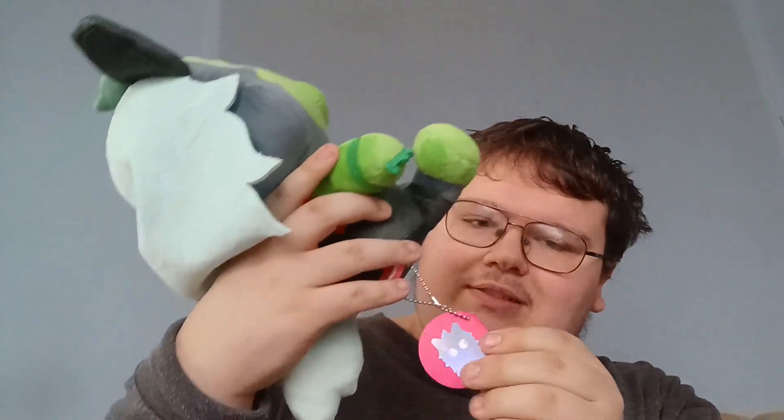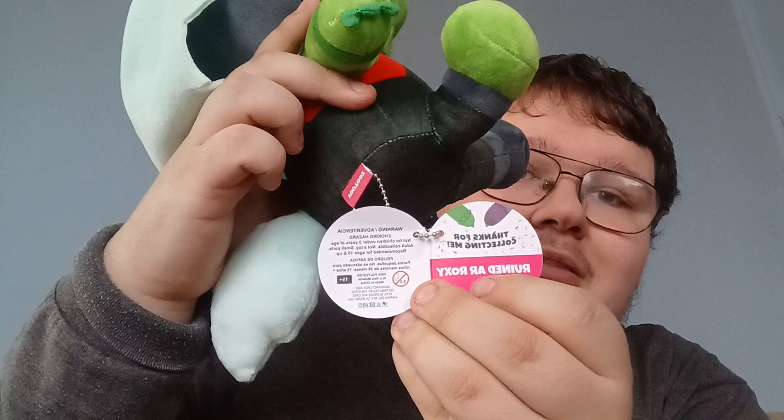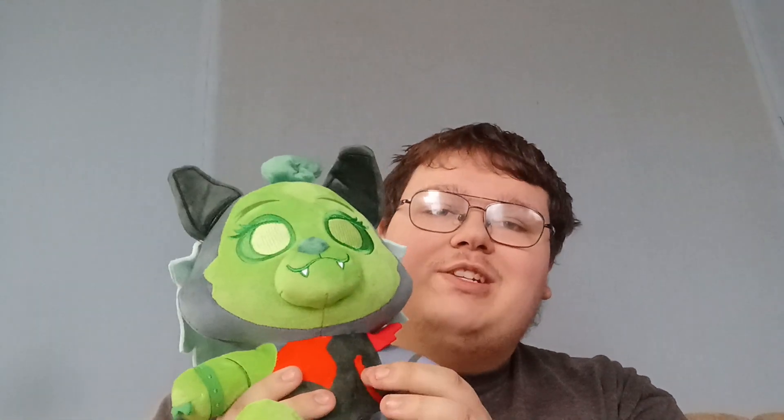She even has a little tag with her name on it. But thank you so much for watching and stay tuned for more videos. Bye-bye!